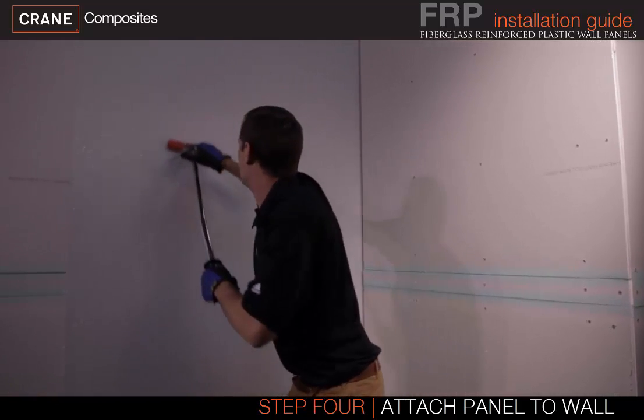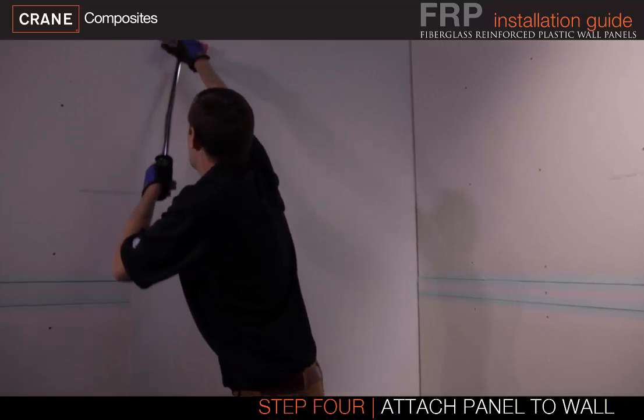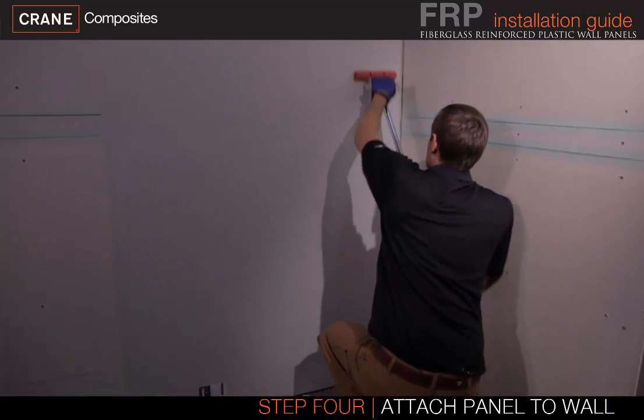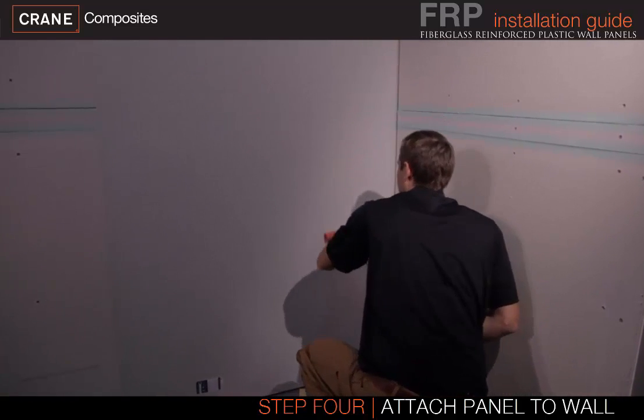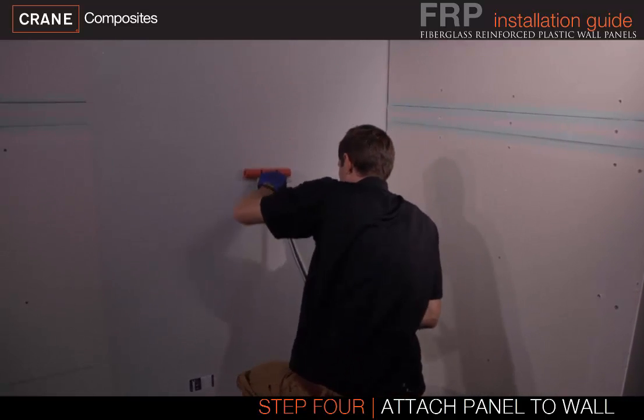Apply even pressure beginning in the top corner adjacent to the previous panel to the opposite edge, then continue working down and across the panel. A team of installers should not work from both the top and bottom of the panel simultaneously, as this can create air pockets in the center.